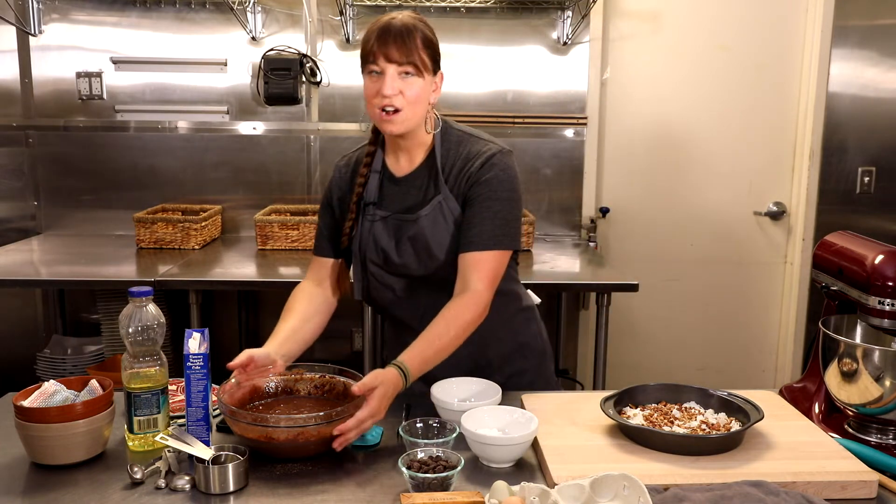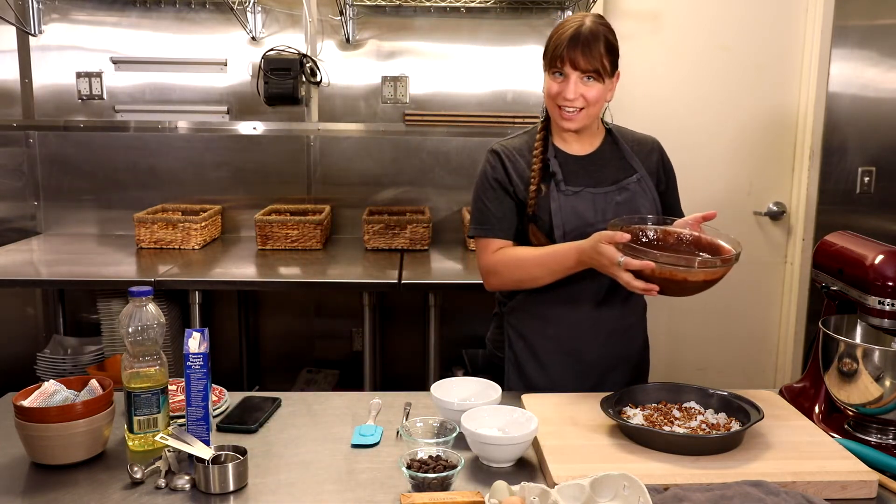And then we're going to do our next layer. This is our chocolate cake.